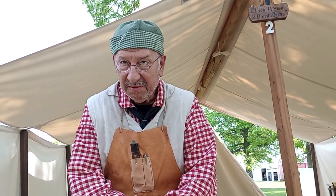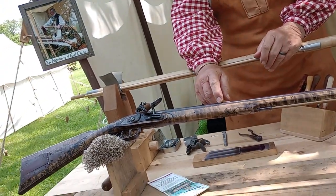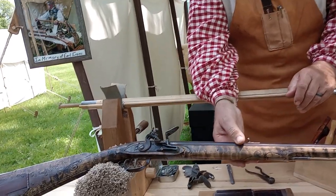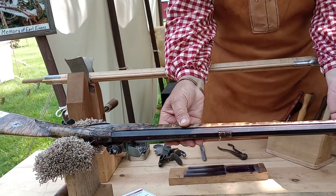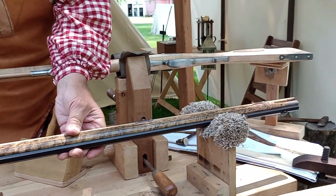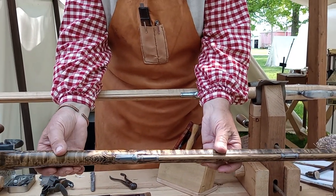These are flintlock long rifles. This one is a copy of one made near Reading, Pennsylvania by a guy named John Bonowitz. We actually have pictures in a book at home so that I know what the carving patterns and engraving patterns are. Since I'm retired I didn't count how many hours it took, but I can tell you it took six months worth of afternoons to build.